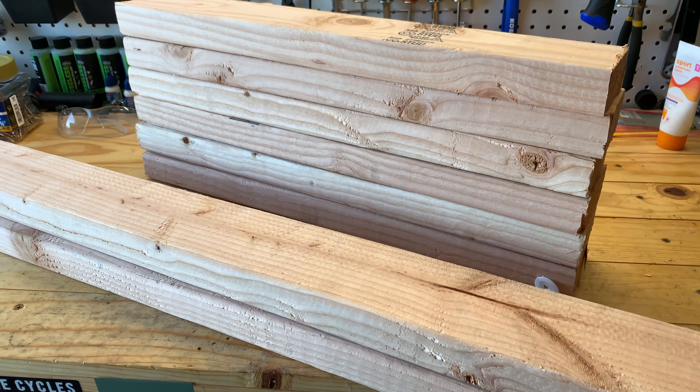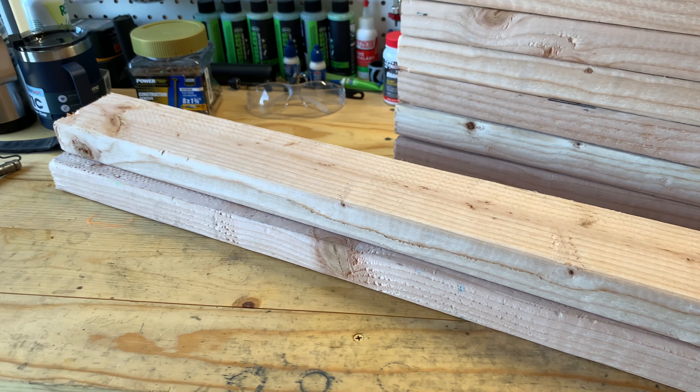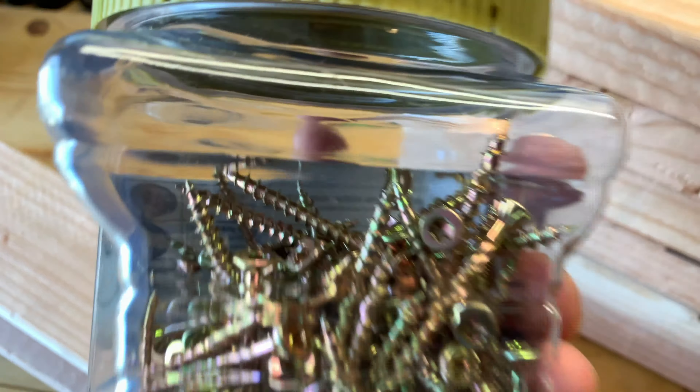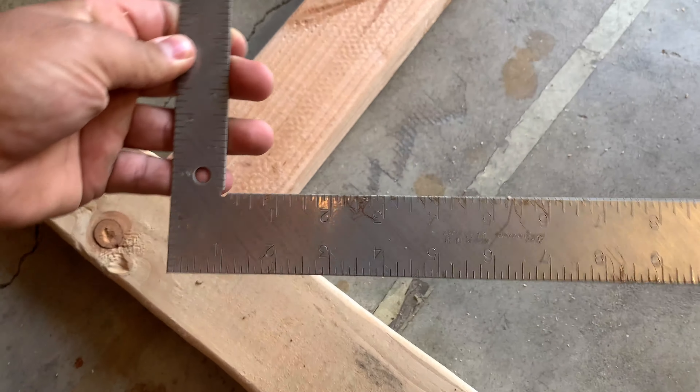So now we have a total of two three-and-a-half-foot crossbars and six 22-inch wheel slats for our three-bike stand. Keeping this project cheap, I'm using these inch-and-three-quarter screws that I found in my garage, but you can go to your local hardware store and find a pack of 30 or 40 screws for about two bucks.